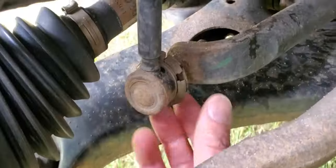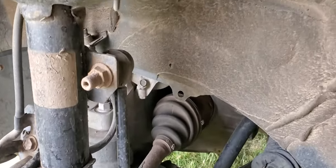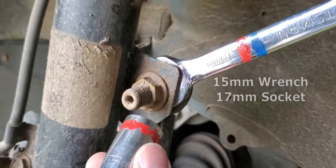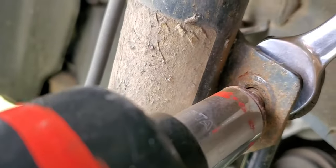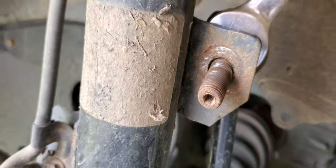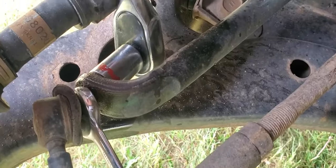The rubber on the old link is rotting away. To remove the link, use a 15 millimeter wrench and a 17 millimeter socket. If your sway bar link doesn't have a nut on the back, use a vice grip. Remove the 17 millimeter nut. Repeat the same thing on the bottom. It can be hard to get leverage because the sway bar flexes. Mine was seized.